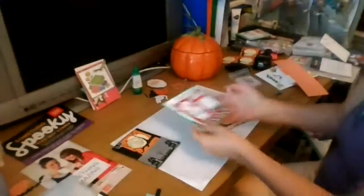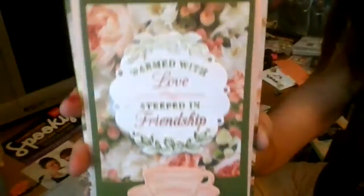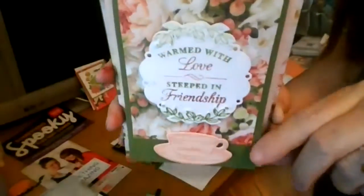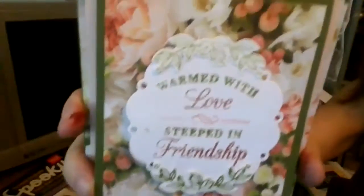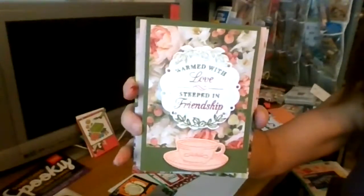Then we have one we're going to walk through - this is called the Time for Tea stamp set and framelit dies that Stampin' Up has made. These are just really pretty. Here's something fun I'm going to walk you through.